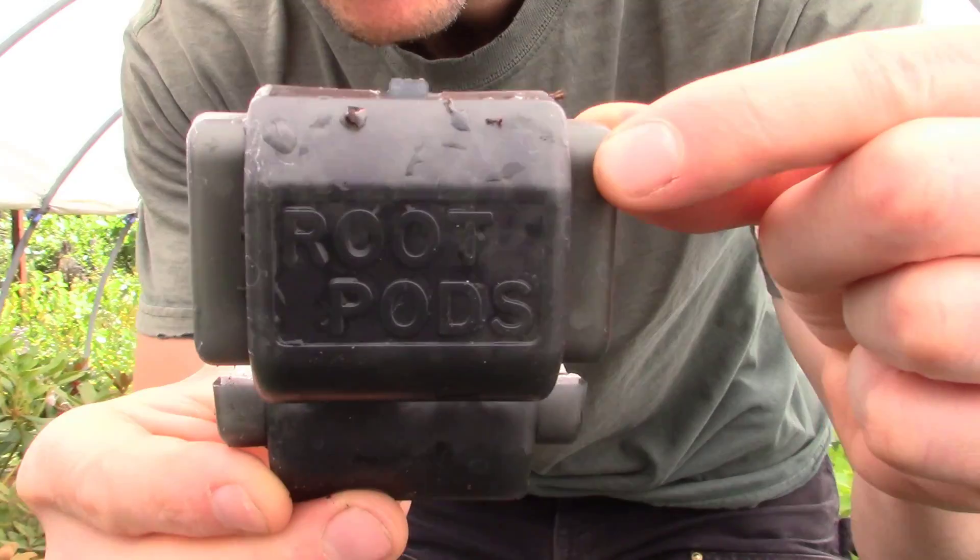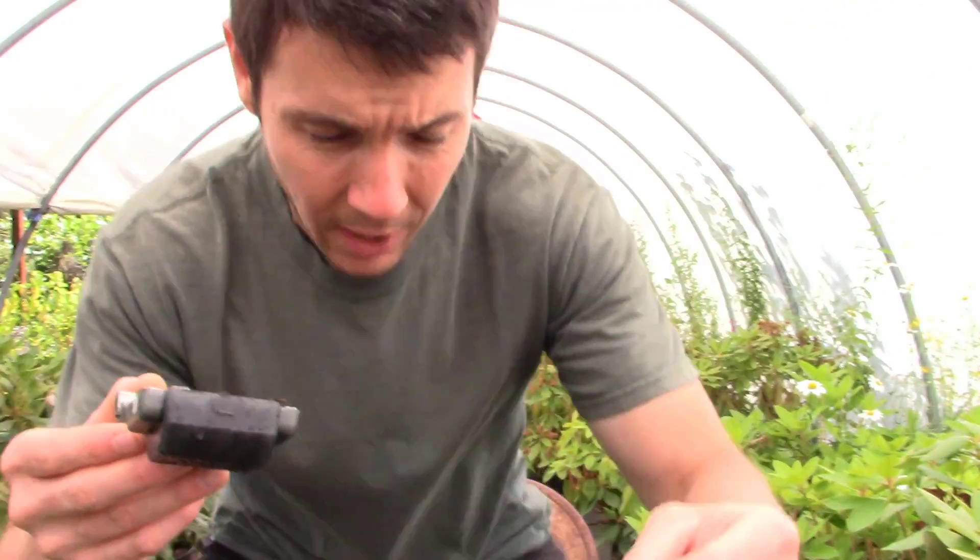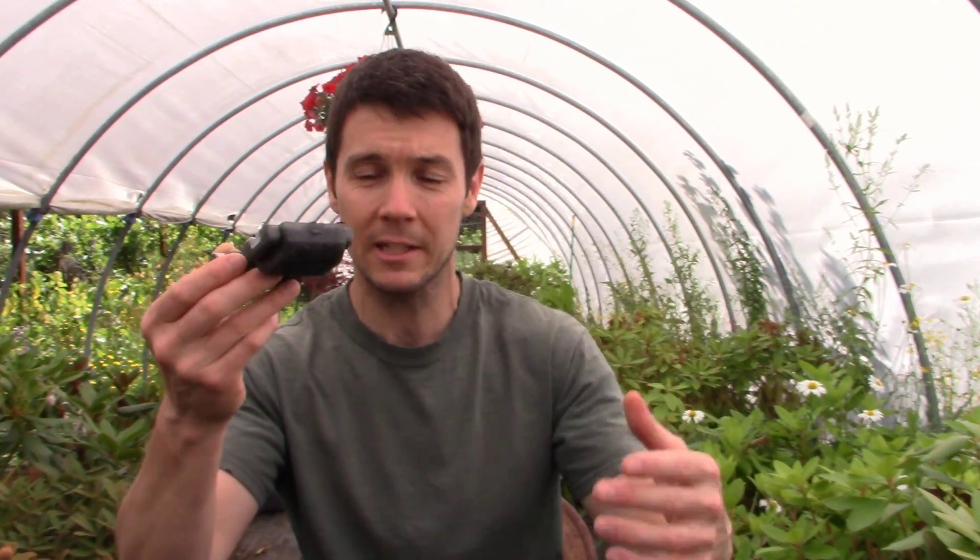If you can't get anything else to root, air layering is just about as foolproof as it could possibly come, and we're going to air layer this rose with these little root pods. I found these by chance because one of the subscribers said 'have you seen these?' and put a link in the description. I contacted the company and said how would you like to send some out — I'll try them and show them on the channel. These are absolutely fantastic and they take air layering to a whole new level, making it so much easier and more fun.